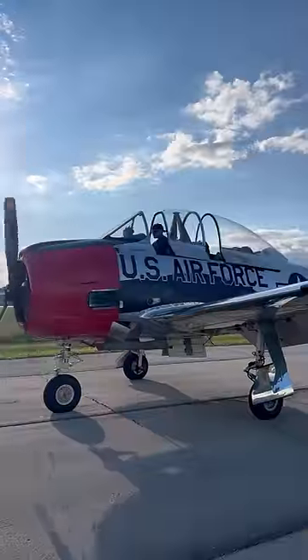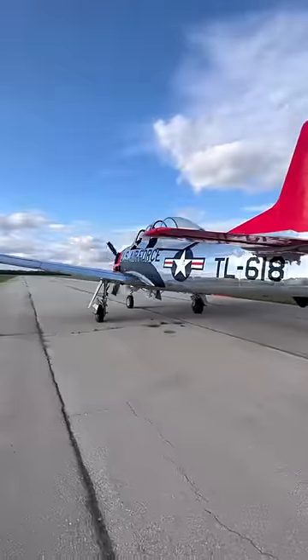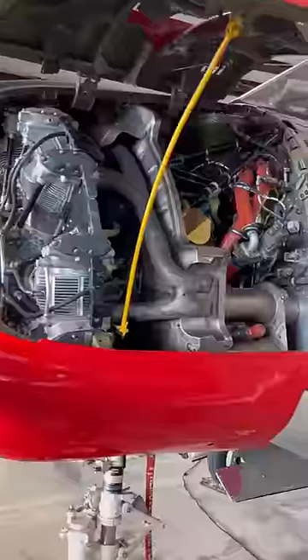If you're looking for a daily commuter that can train you to fly fighter jets and occasionally attack the enemy on the ground, look no further than the T-28 Trojan.